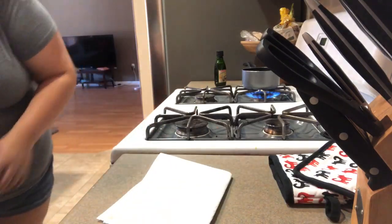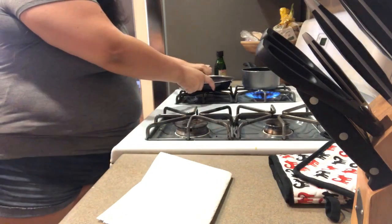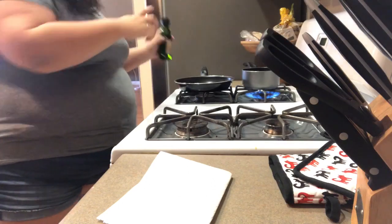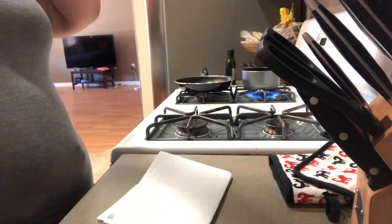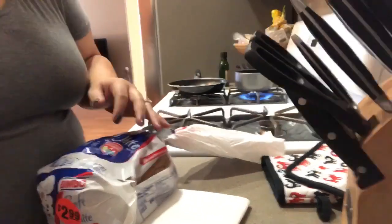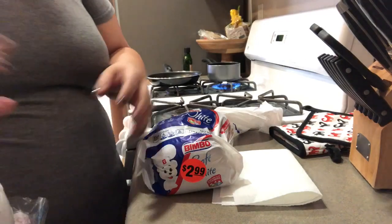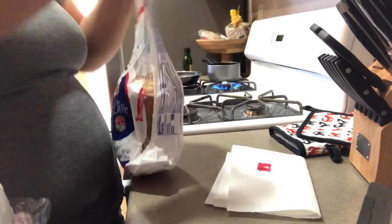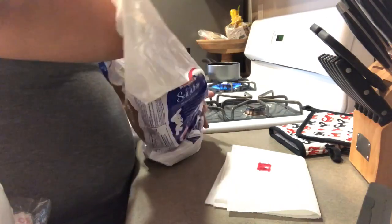Hi guys, welcome to my kitchen. I'm going to cook a quick little breakfast — an egg over hard on a slice of toast. I usually do two eggs over hard and two pieces of bread, but today I slept in, it's already 9:35, and I'm going to be eating lunch in a couple hours, so I have strawberries too, a fresh batch I bought.